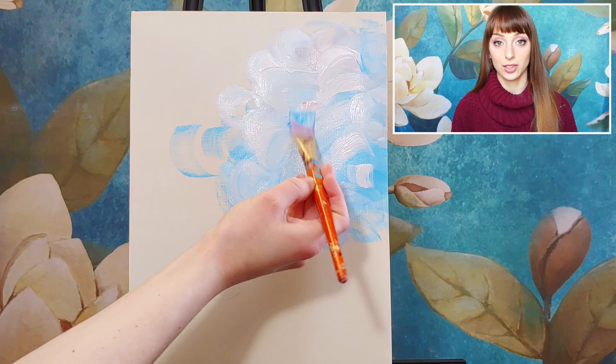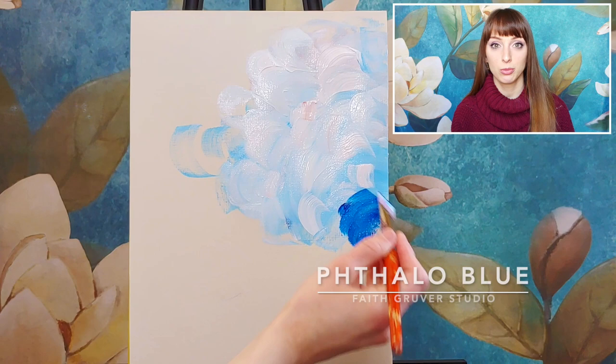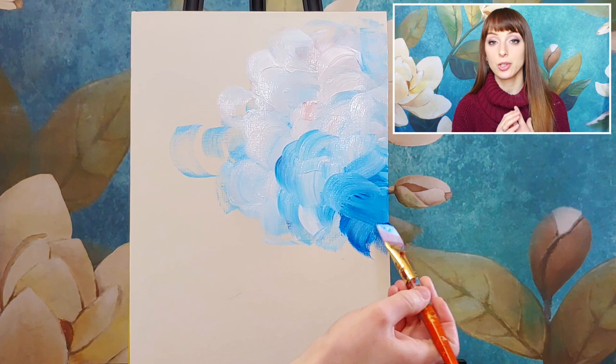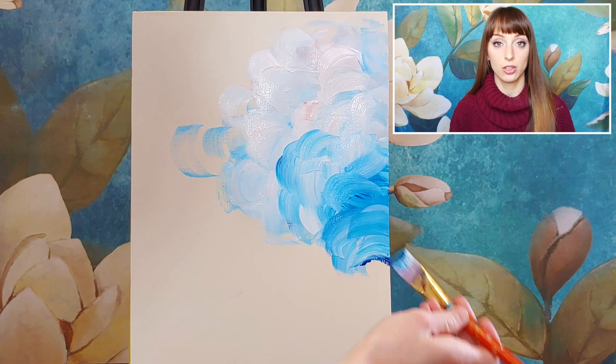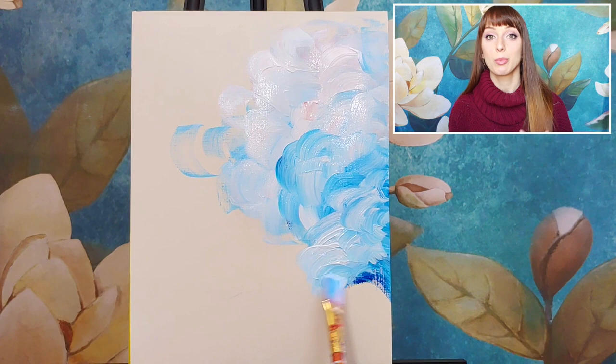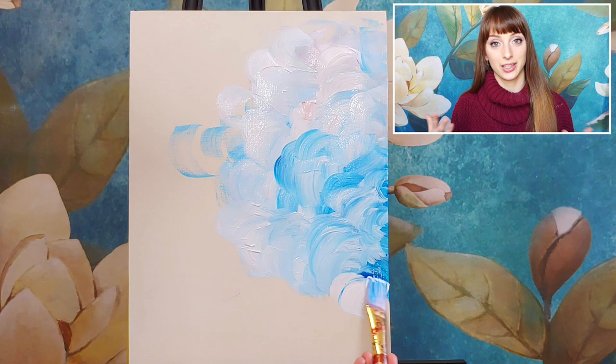I use Golden brand paints because they're very high professional quality — very pigmented, meaning they have lots of color and go a long way. But if you have Liquitex or that basics brand sold at most craft stores, that works perfectly well for starting out. As you get more into painting, that's when you might want to invest in professional grade paints like Windsor Newton and Golden. But starting with the basics brand is completely acceptable.